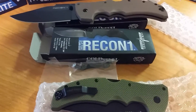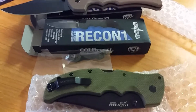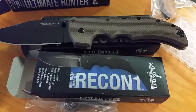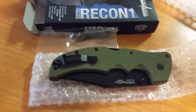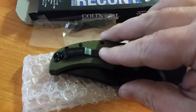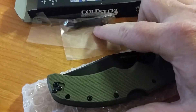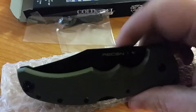Hey, Dino here with Dino's Knives, taking a look at the new colors on the Recon 1. I got the OD Green as well as the Flat Dark Earth. Great knives. You can see the clip is kind of contoured as the Ultimate Hunter is. It does come with an extra clip to do right- or left-hand carry.